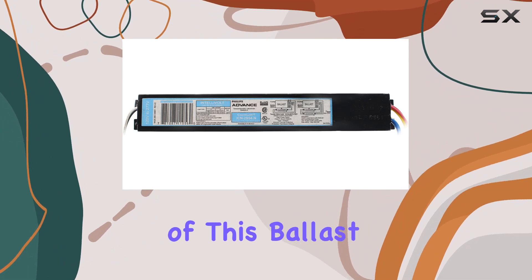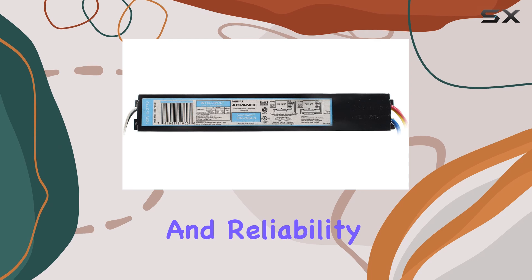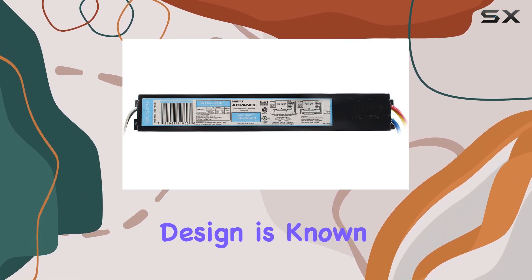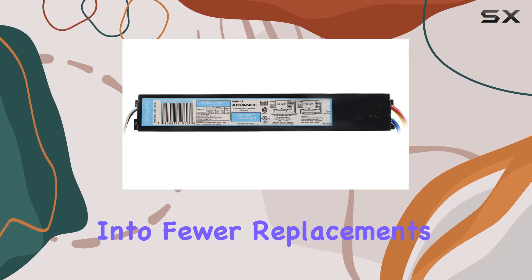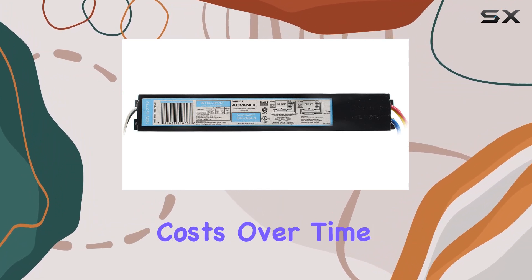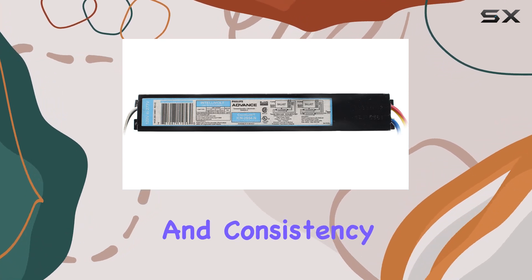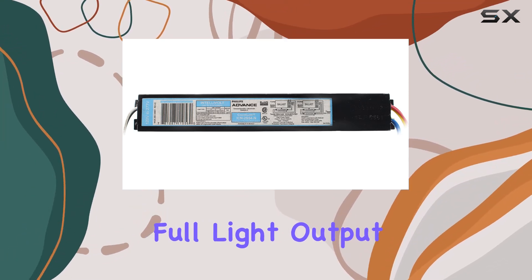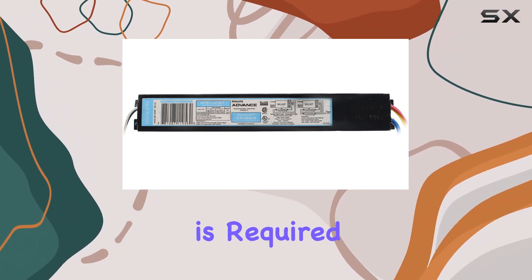One of the key features of this ballast is its Insinium technology, which ensures high performance and reliability. The Insinium design is known for its energy efficiency and long lifespan, which translates into fewer replacements and lower maintenance costs over time. While it does not offer dimming capabilities, its stability and consistency in providing full light output make it ideal for environments where constant high-quality illumination is required.